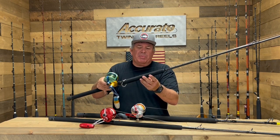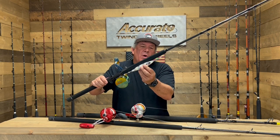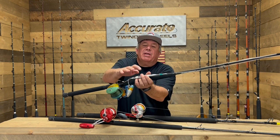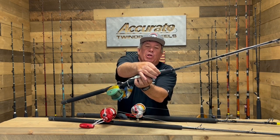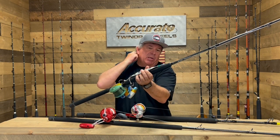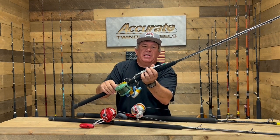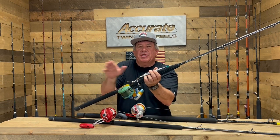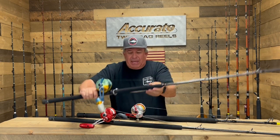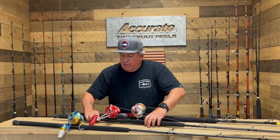This is a perfect rod for schoolie fish up to around 70 pounds. One cool thing the guys were doing this year is putting a split ring on the jigs with a little crimped loop, so you can quickly take the jig off and replace the leaders after catching a fish. When traveling, you can keep the jigs in one place and the leaders coiled in another — a lot easier to manage. That's the first outfit.